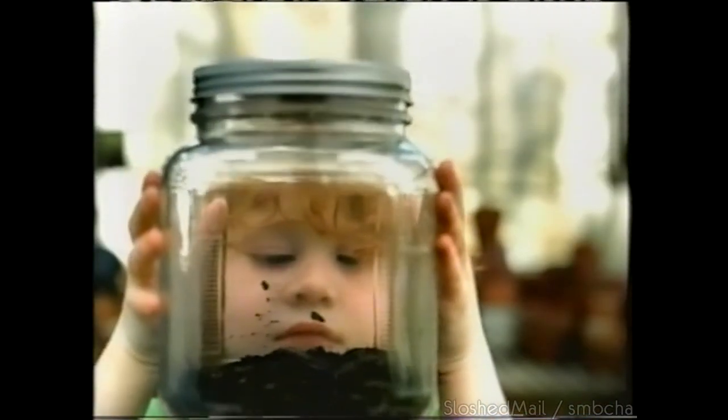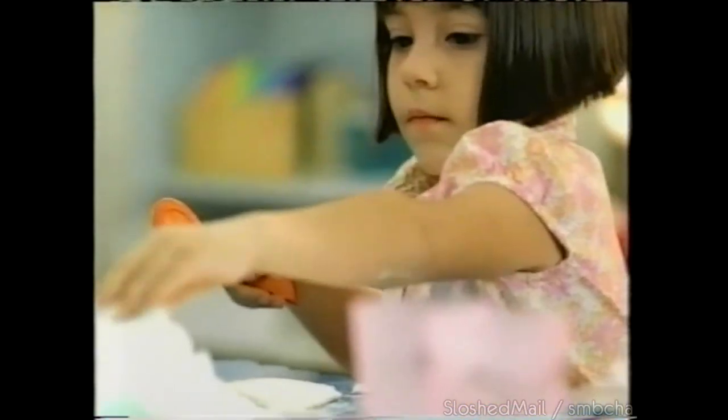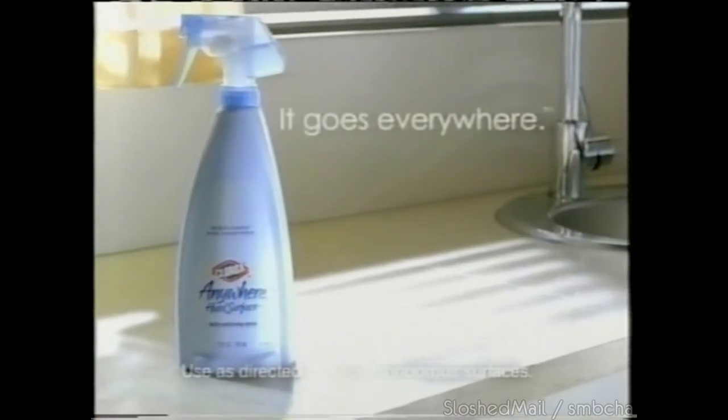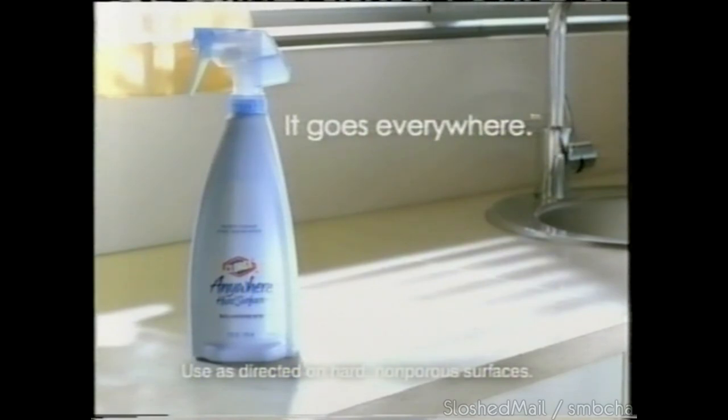Kids don't always know how to stay healthy, so Clorox disinfecting products get rid of germs that can make them sick. When their world is cleaner, their lives are healthier. Try Clorox Anywhere hard surface daily sanitizing spray — gentle enough to use around kids.